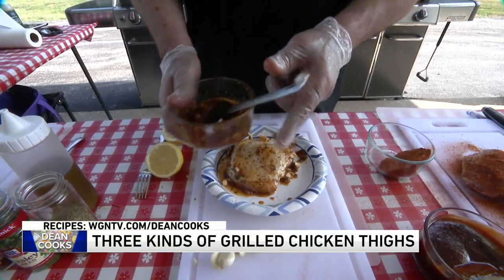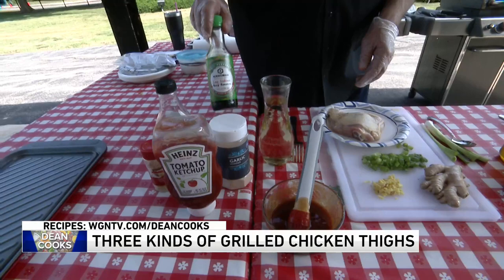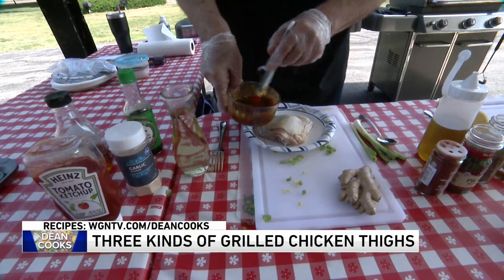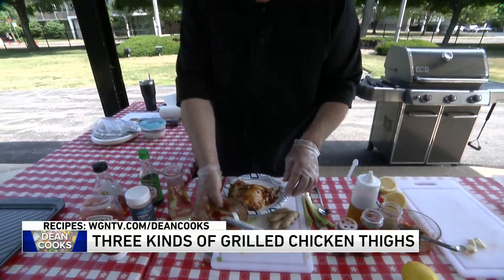Finally, I've got a chicken teriyaki style. In this one I've got some soy sauce, ketchup, and instead of honey I like to use blue agave syrup. I've also got some garlic, fresh ginger that I've already cut up, and some nice green onions. This is all going to get stirred up, applied onto the chicken, and into the plastic bag for at least two hours of marinade — overnight is just fine too.